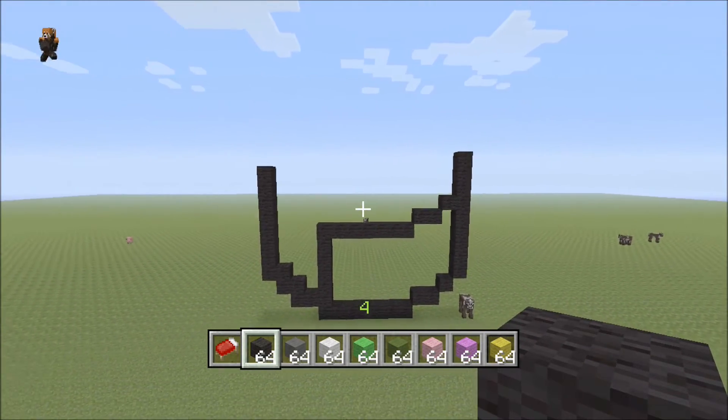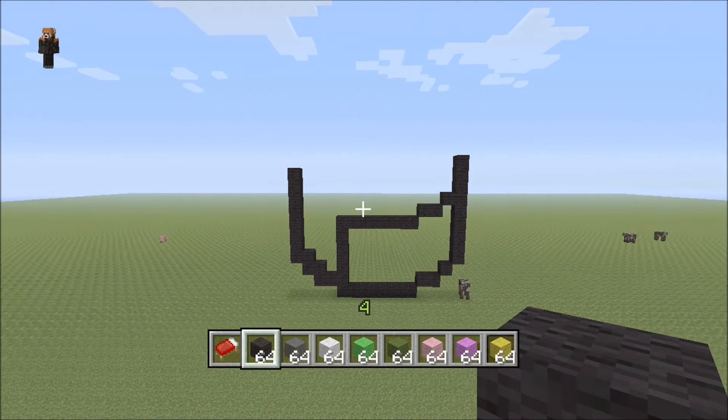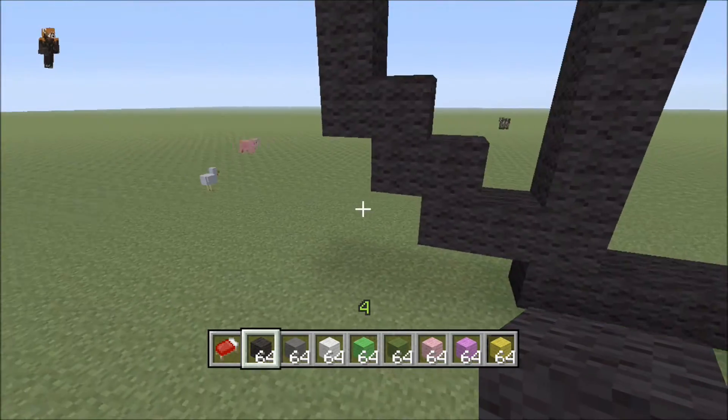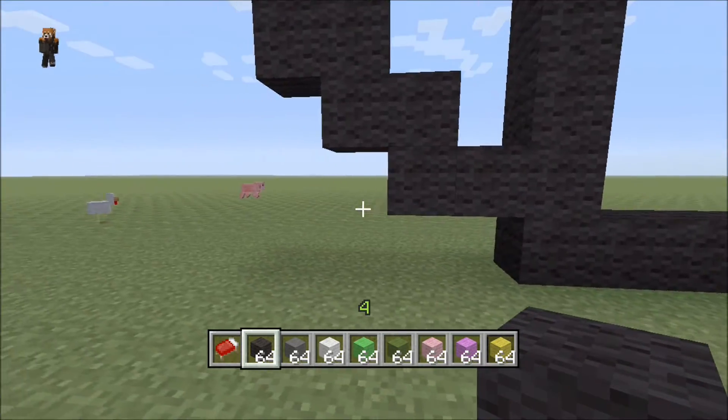Let's move back for a second — all right, so it should look like this. I'm gonna come back real quickly and just make sure everything's lined up.